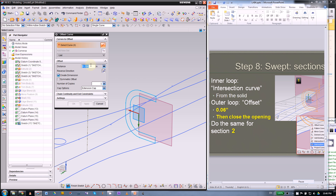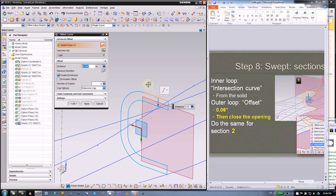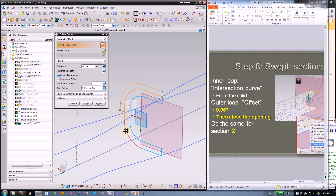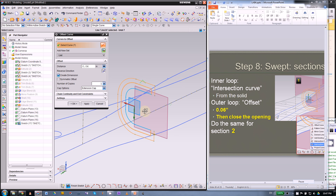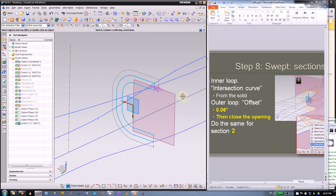Next, offset this curve at the distance of the rubber grip thickness. Use single curve — if you use connected curve to offset the whole thing you'll get an alert. We only need the outside of this C shape. Make sure the direction is correct and we also need the right side of the C.